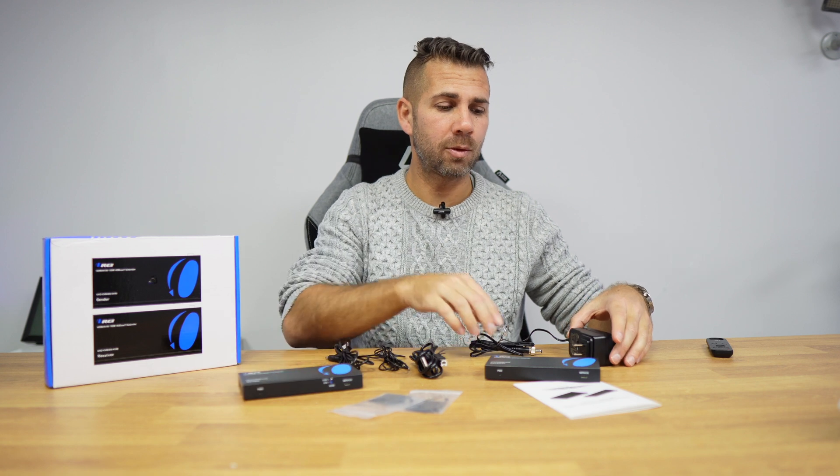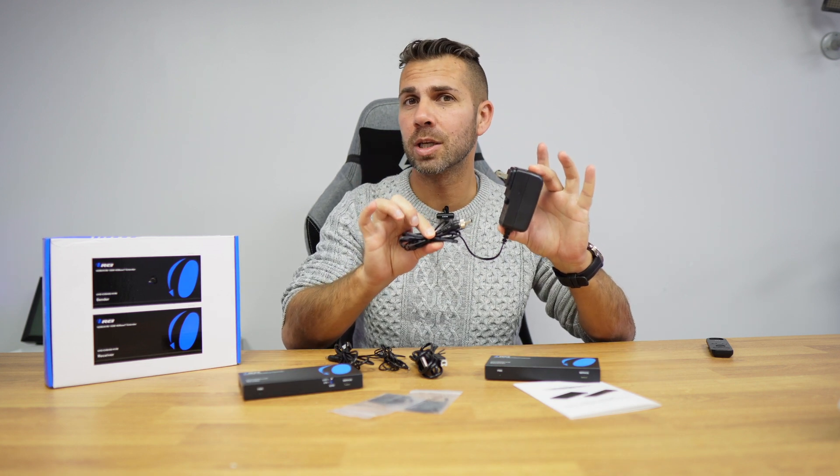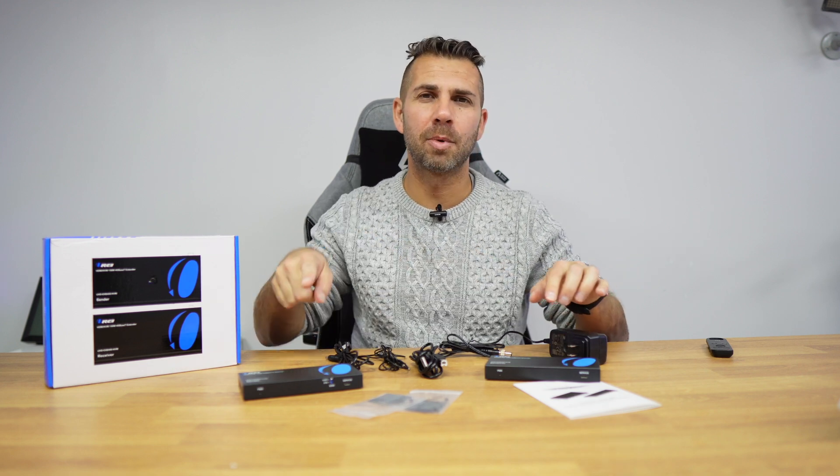Interestingly, there is only one power adapter included, and that's all we need. We power one unit and the other is powered through the Ethernet cable that bridges the two units together. This is a really convenient design.